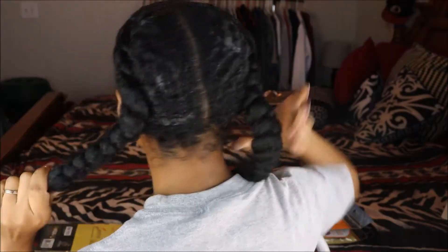Happy holidays loves, it's your girl Naturally Naughty here. I'm going to be showing you how to do an easy butterfly halo braid — a beautiful protective style that you can do for this holiday season if you're going somewhere special.